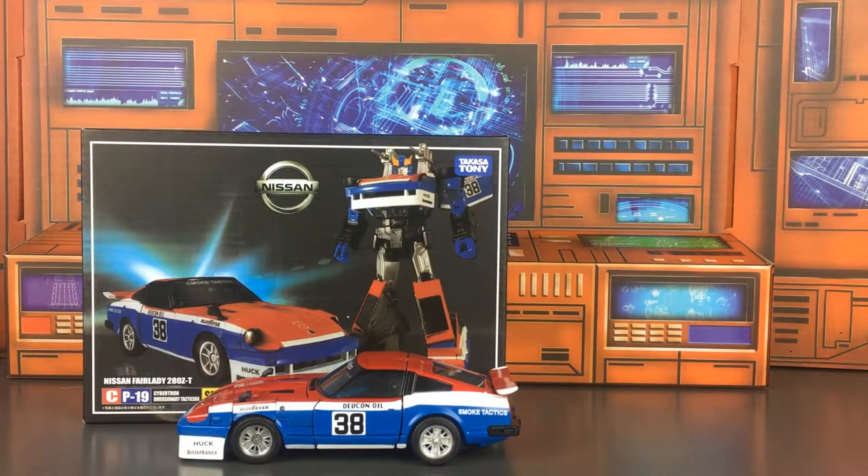Hey everybody! Ringing Worm here again with another Transformers review slash why I love Transformers so much. This is the second video I've done with this backdrop. I like the first one that I did with Ratchet, and I'm going to keep doing that at least until I get sick of it, or until I get to a character that just won't fit in the camera — like Ultra Magnus and Skyfire. I'll still use the background but you'll see how much larger in scale those particular figures are.